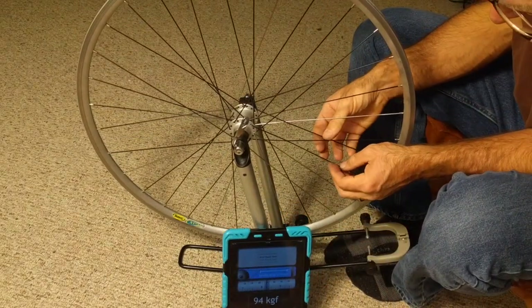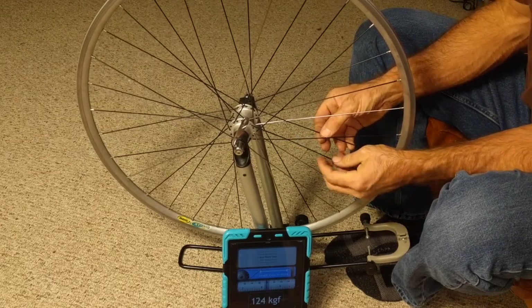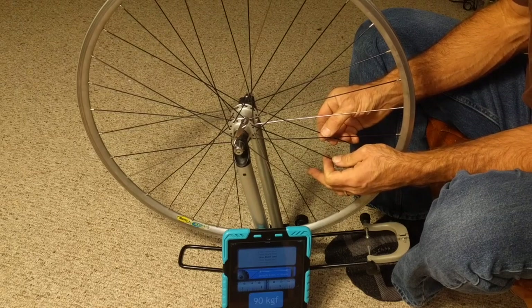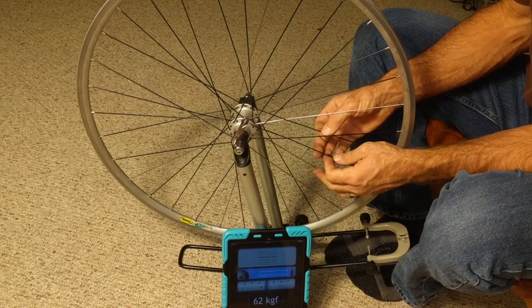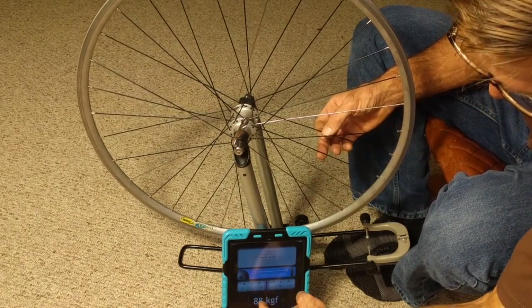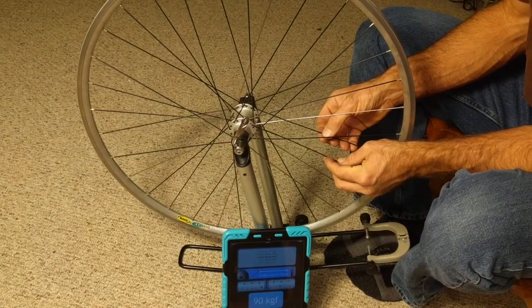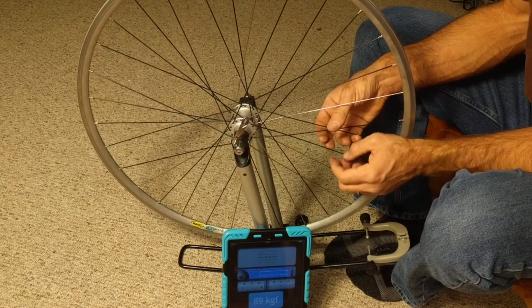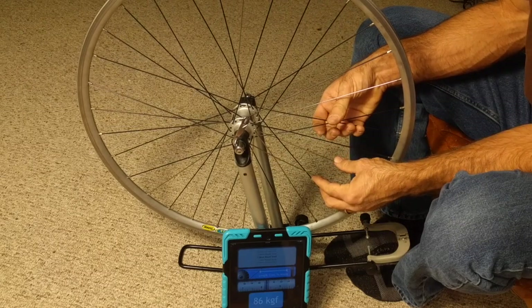I take this spoke, hold onto the lower one where it crosses, and pluck this upper one with my thumb. You can see we get a nice reading — one single spike in the chart — and we get 90 to 91. You don't have to pluck it very hard, just get a nice clean ring.